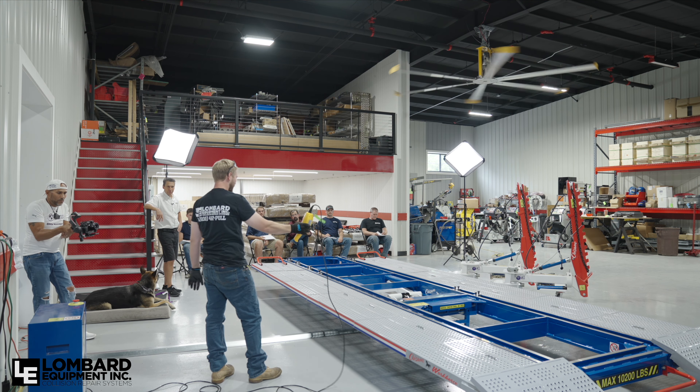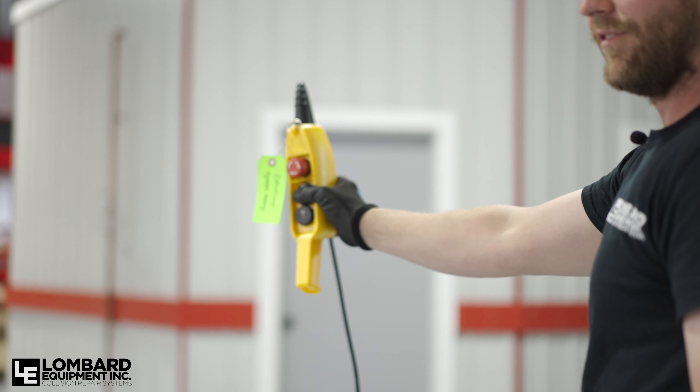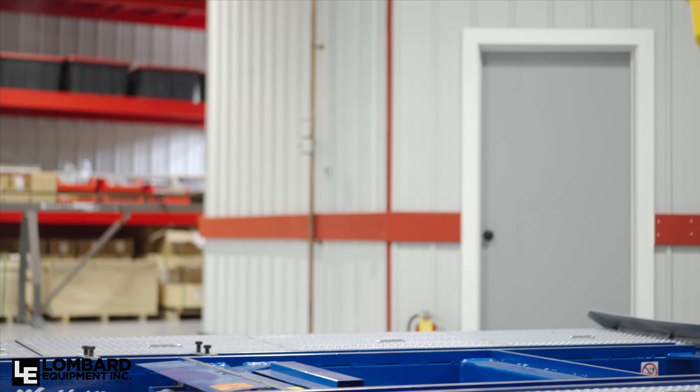Now, with the body locked in, we raise the vehicle level, ready to approach the day's worth of work.